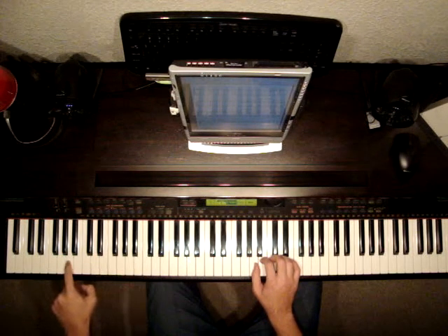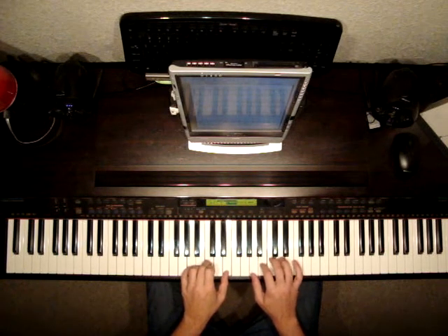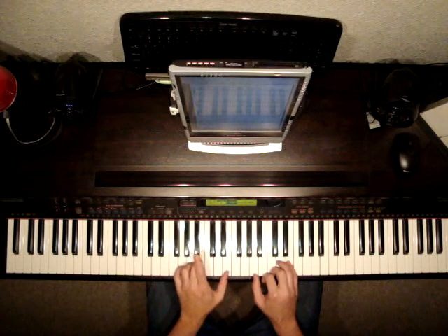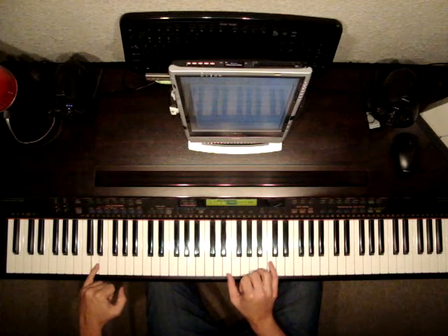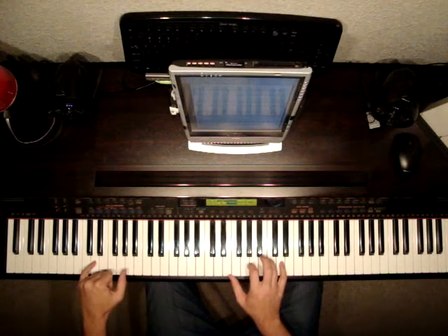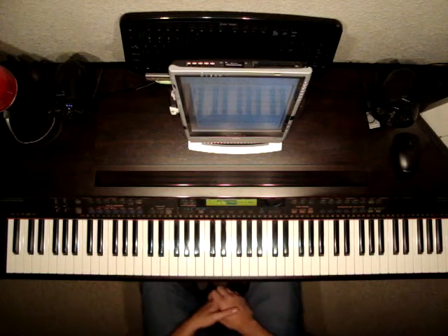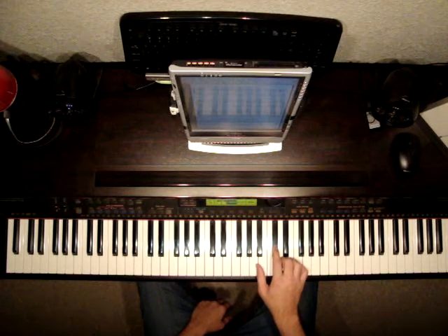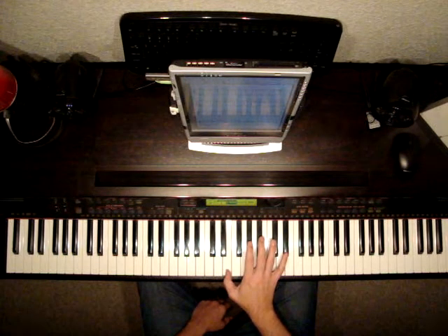Now start with your thumb here on A in the right hand and we're going to play A in the left hand as well. Look how far down that is — here's middle C, there's one A, two — it's a third A down, pretty far down. So A together. Then we're going to play B with an A minor chord which is A, C natural and E. Then C. E with D. And then you're going to play G, B and E in the left hand and a D in the right. B. D with D. E and C together. And D, G and B. B in the right hand. And then up here to D with D down here. And then D with C, E and A in the left hand.